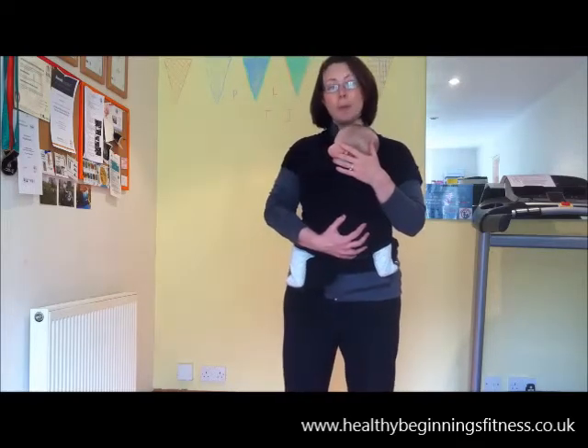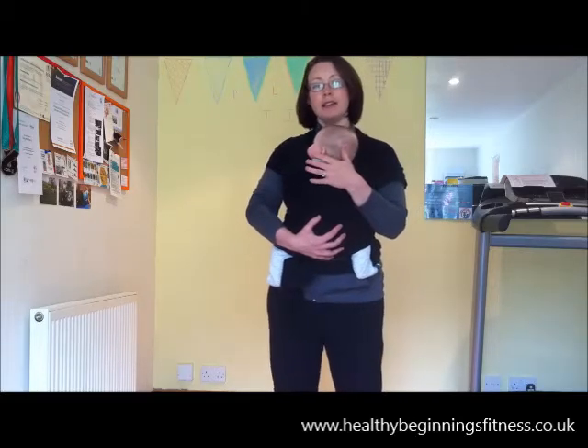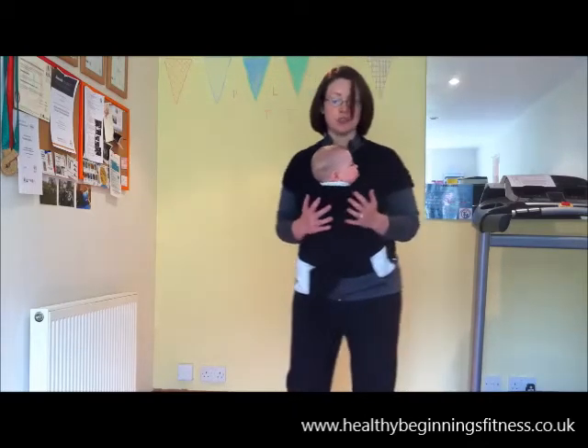Along our route we'll be stopping every couple of minutes or so to do some sling-safe exercises. These are specific toning exercises that are going to target a range of muscles. I'm just going to show you one of them in this short video.